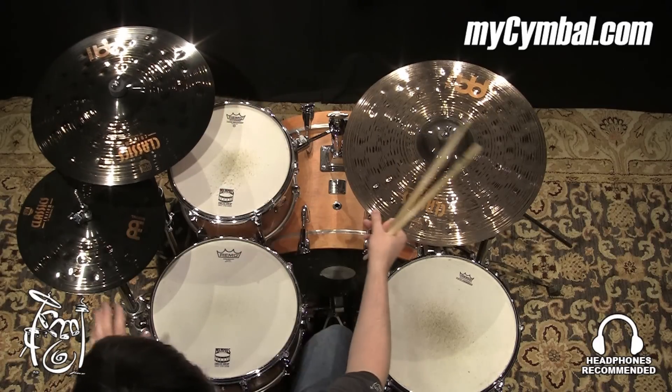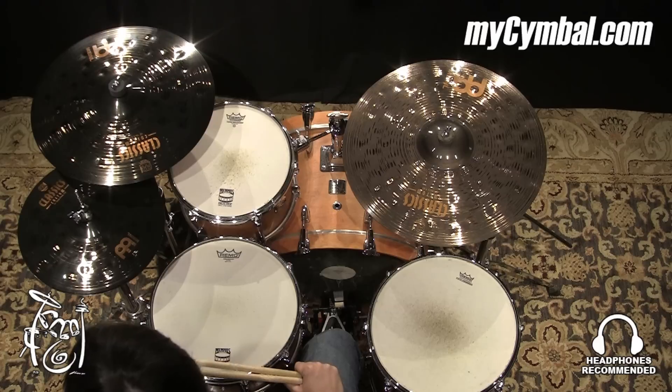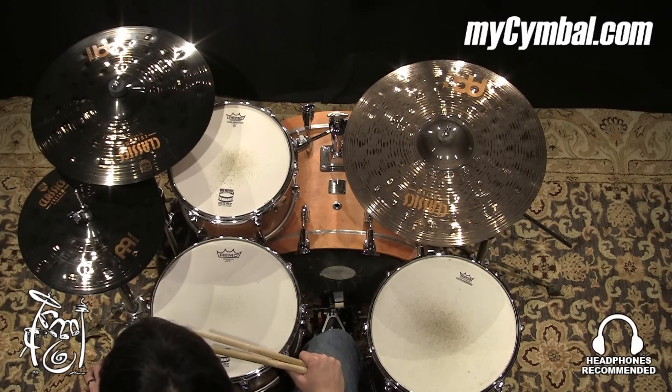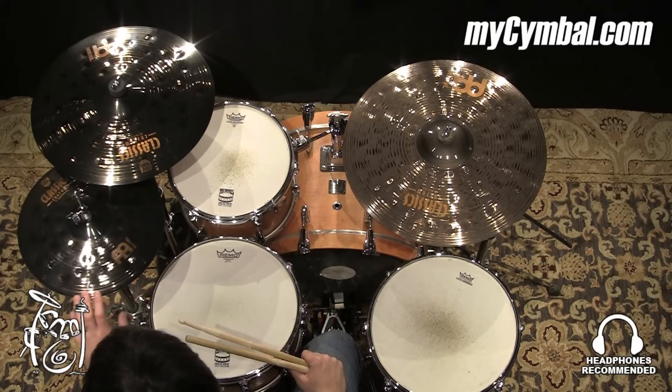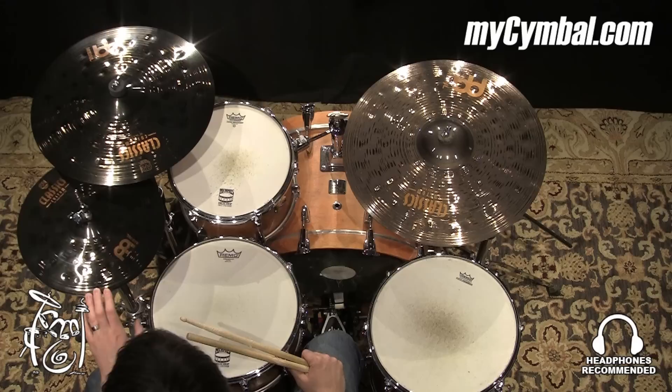Alright, really nice pair of hi-hats. These are dark hi-hats that are made to play a little bit louder music. Good weight, good cut, but you get that nice darker tonality. You can get this exact pair of model 14-inch Classics Custom Dark Hats